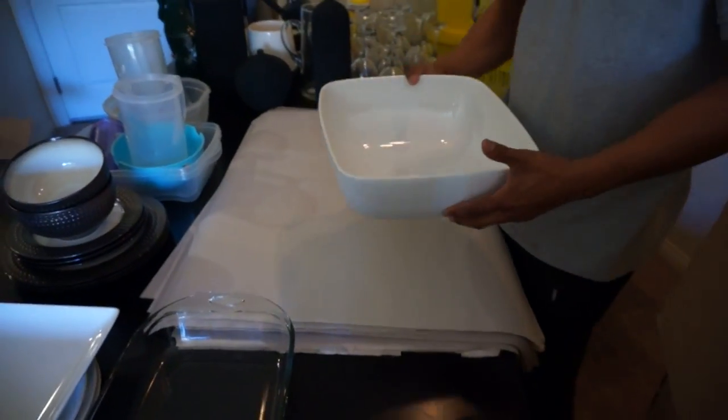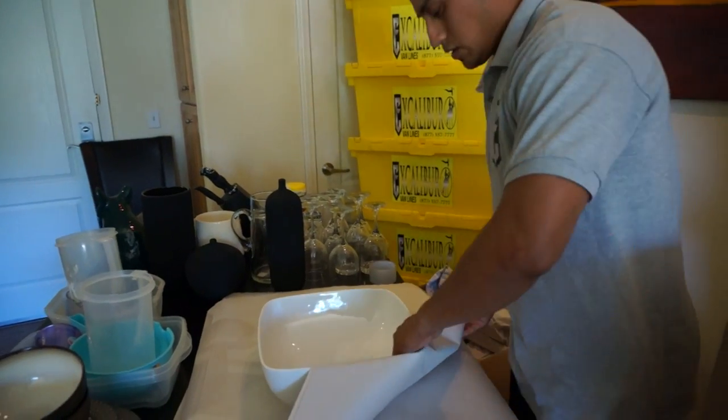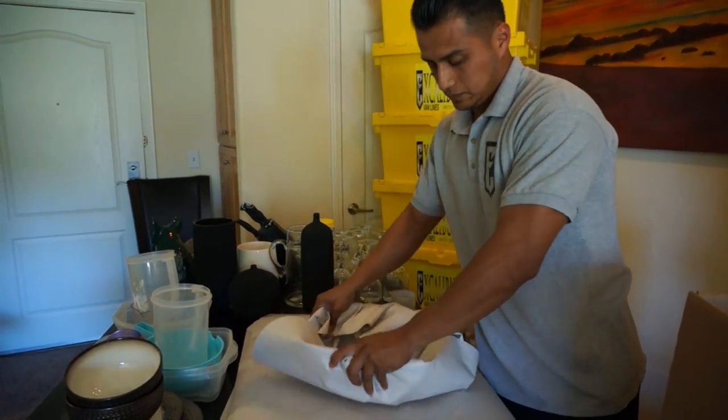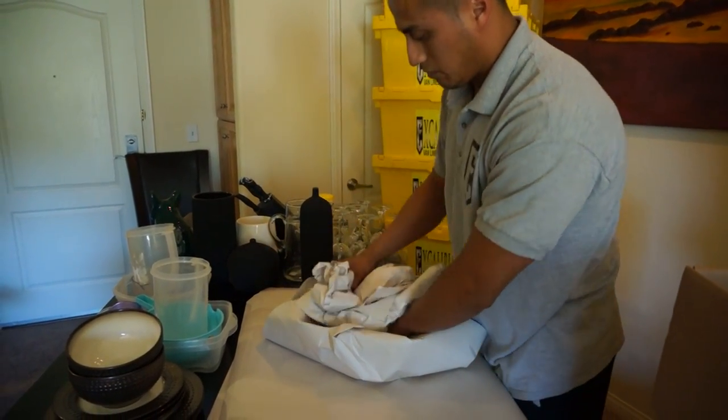We're going to make sure it's as cushioned as possible. From here we're going to select the heavy and bigger items to go all the way on the bottom. We're going to wrap them with some paper packing and we're also going to need some more bumpers to cut out the middle part.